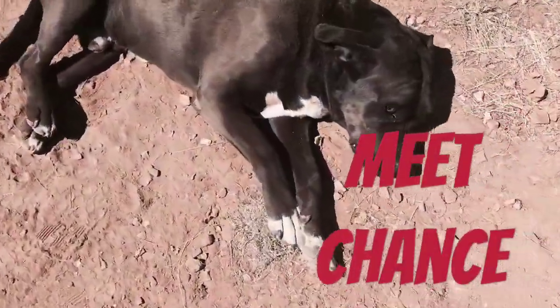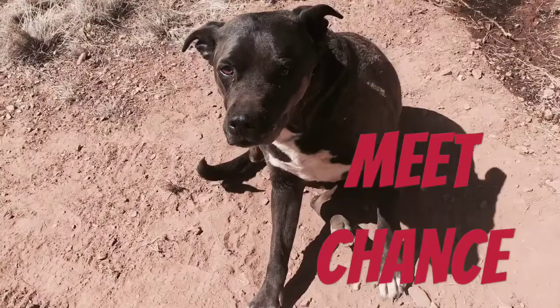This is our pup, Chance. This is what he does all day, every day — you probably couldn't be happier.